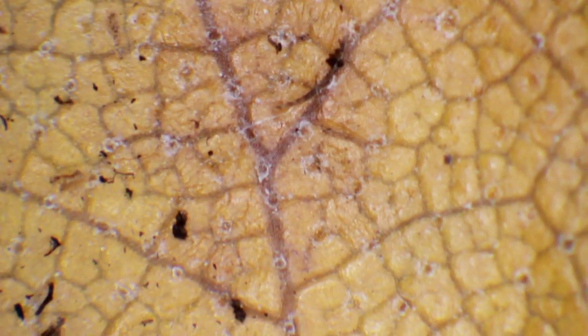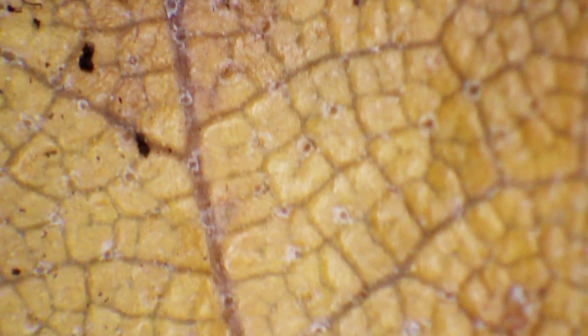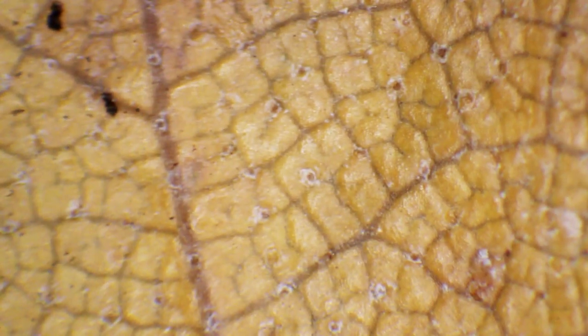A few days later, you can see there are some white spots on the birch leaf — I think this is where fungi start to increase their growth. You have to keep everything quite moist. I was a little bit surprised that I had to spray everything pretty much every day, even though I put a lid on the plastic container, because apparently it was not sealing off quite well.